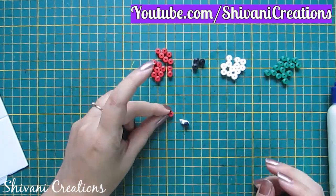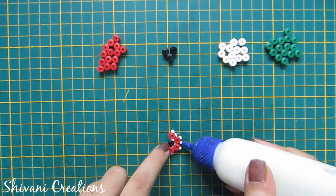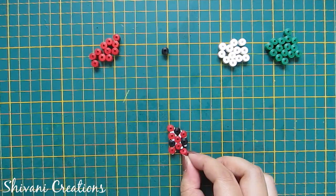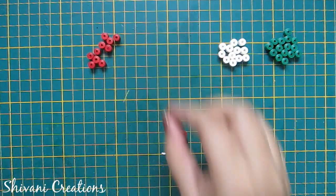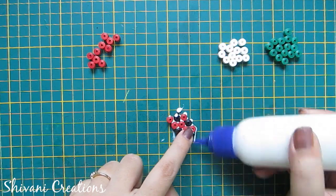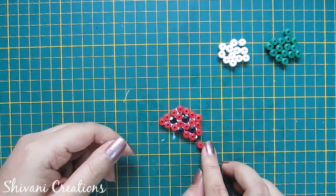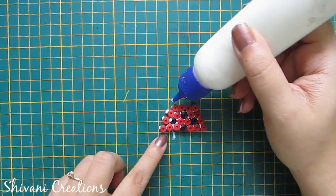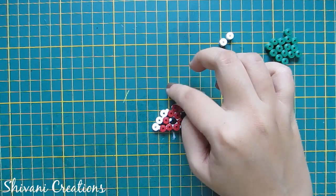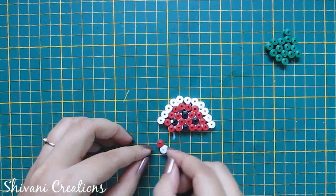First I am starting with adding 4 red coils around this black tight coil. Now I am adding one red and one black coil around this. After that I am adding one row of red coils like this, then one row of white, one red, and at the end I am adding one row of dark green.